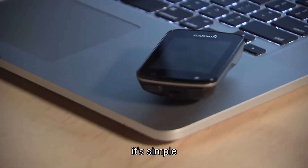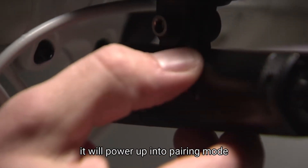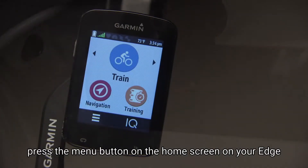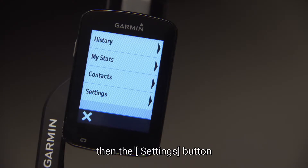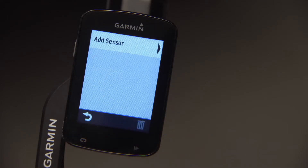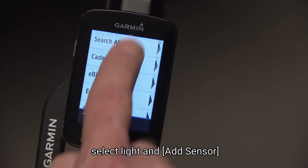It's simple. First, bring your Edge near your light. If you've not yet paired the UT800 with an Edge bike computer, it will power up into pairing mode, and the LED will flash purple. Press the menu button on the home screen on your Edge, then the settings button, and select Sensors. To add the Varia UT800, select Lights and Add Sensor.